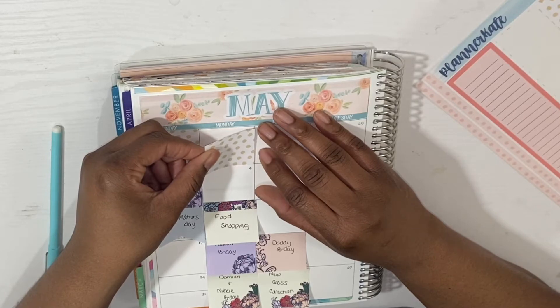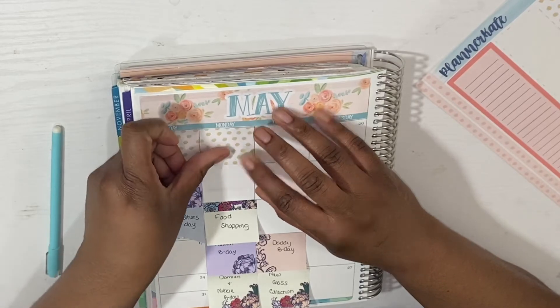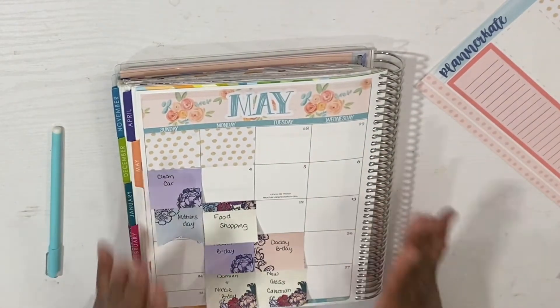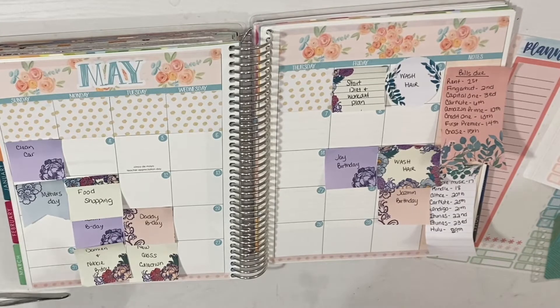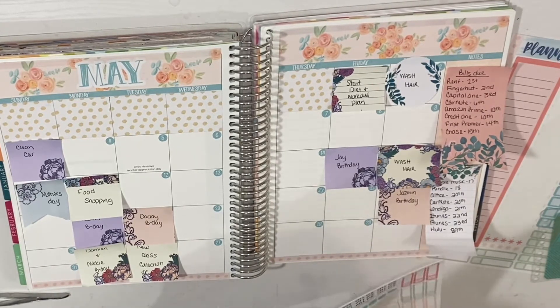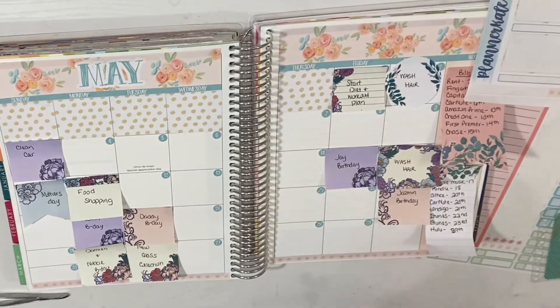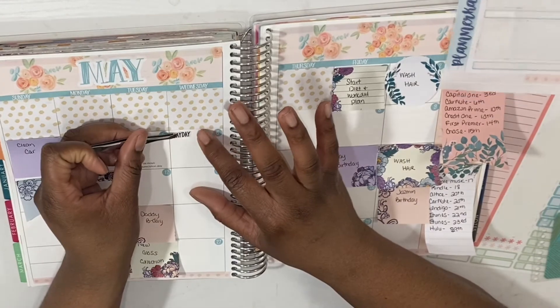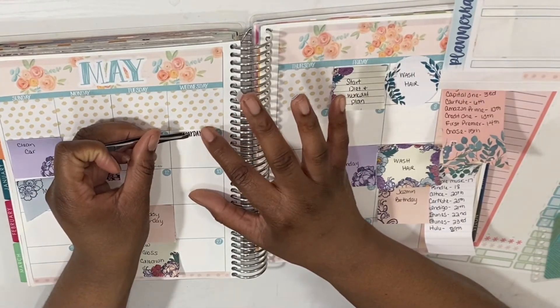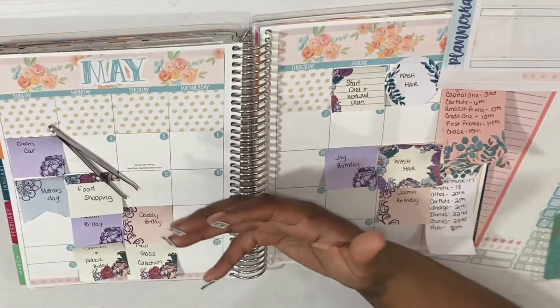I know what I'm going to do — I'm going to lay down the boxes and lay down the date dots and then I'll be back. I went ahead and put down my date dots as well as the bottom washi. It's longer than I expected — I wasn't expecting it to be, so I honestly don't like these scripts.